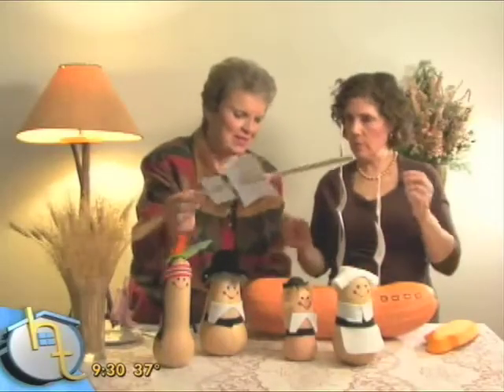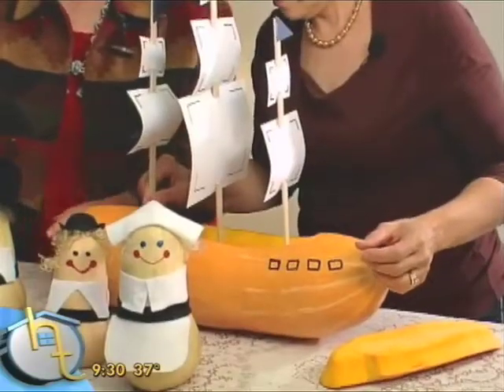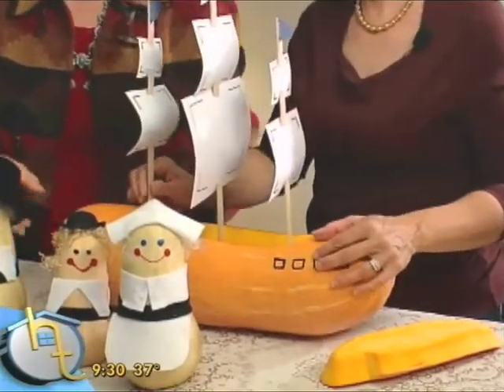This is so cute and kids will love it. My nieces and nephews brought my book to me and said, 'Could we make this for Thanksgiving?' And they were about seven and eight.